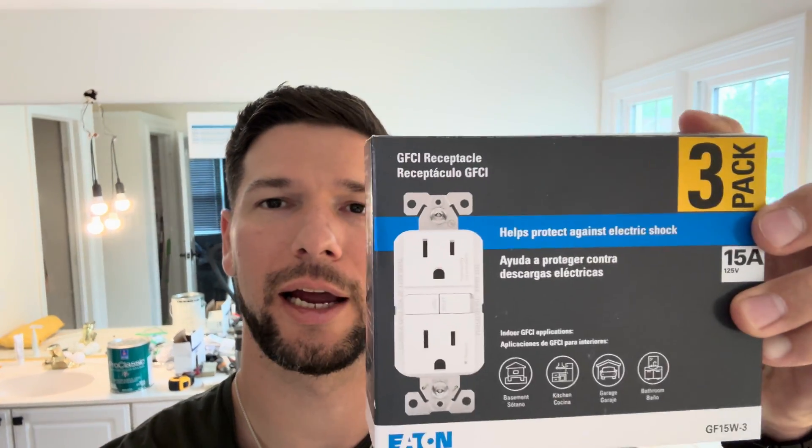Hey everyone, currently in the middle of renovating our bathroom and as a part of that need to switch out all the outlets, switches, and everything. As part of that I need to replace our GFCI outlets as well, so I just want to do a quick tutorial to show you how to go about replacing your GFCI outlets.